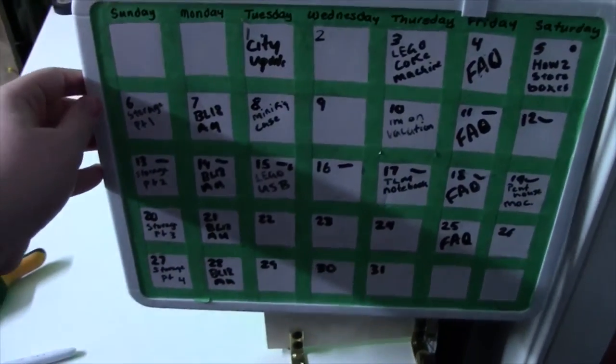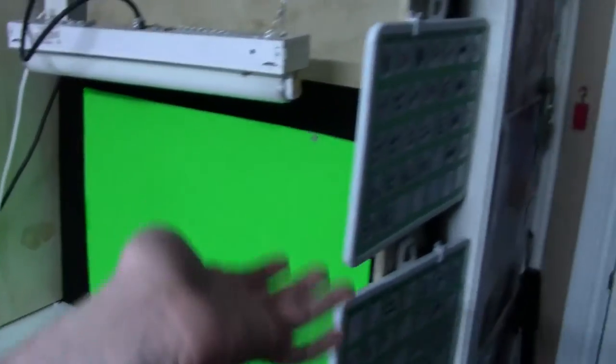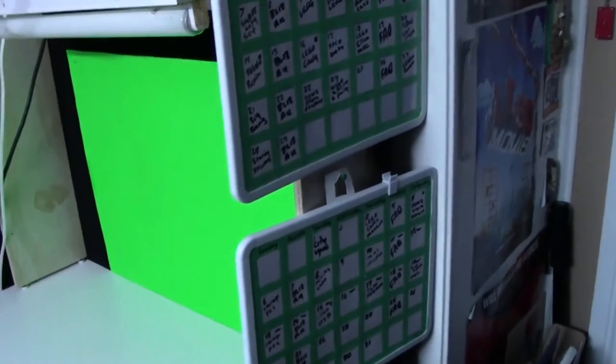I've also started on March's video schedule, so I'm really trying to get organized. I made these calendars front and center of my LEGO room — they used to be up there and I'd never look at them, but now that they're there I hope to look at them more.